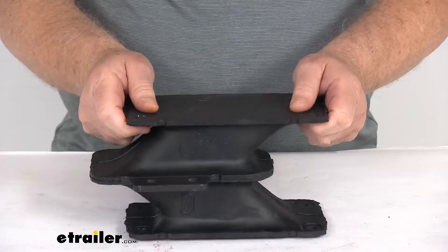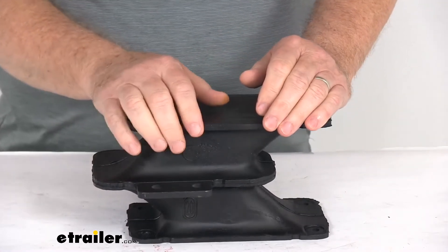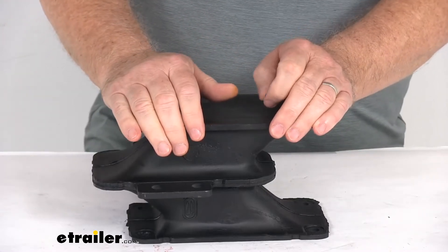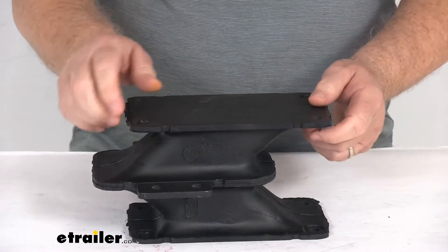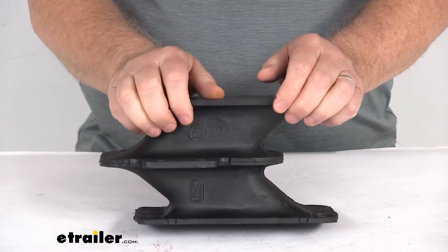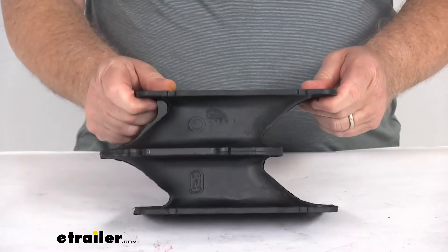This part is designed to work with the LRE 4000 series suspension systems for trailers with axle ratings between 6,500 pounds and 7,500 pounds. It also works with the RS series suspension systems for trailers with axle ratings between 12,000 pounds and 15,000 pounds.